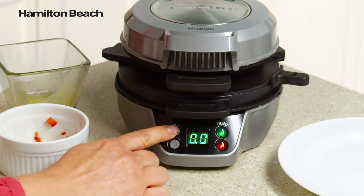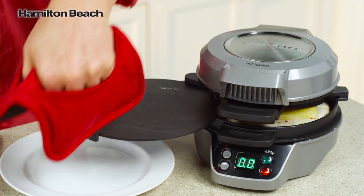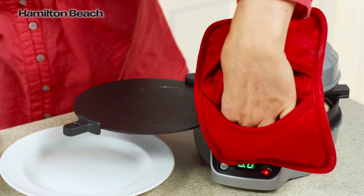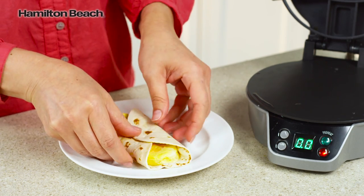Close the lid and set timer for four to five minutes. When you hear a beep, slide the egg cooking plate to the side and lift both rings, then remove. Fold sides in and enjoy.